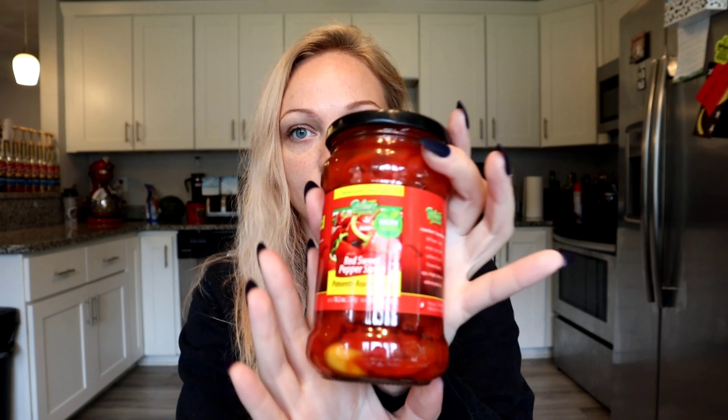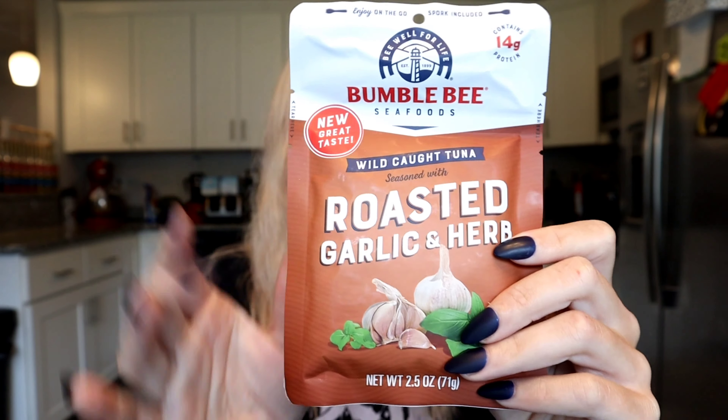For toppings on the pasta, my thoughts were to use these roasted red pepper strips that come in a jar — I thought that would be a good addition. And then I wanted to add a protein. Initially I thought I would add shrimp, but my Dollar Tree didn't have any shrimp in stock, so instead I got this roasted garlic and herb tuna. It's a 2.5-ounce container, and I realized it isn't going to stretch too far through the pasta, but some protein is better than no protein. Feel free to add two packets if you want a little bit more protein.